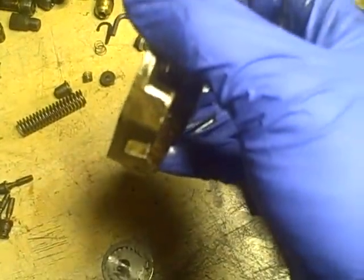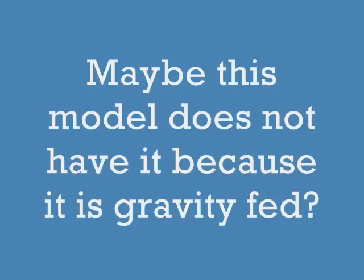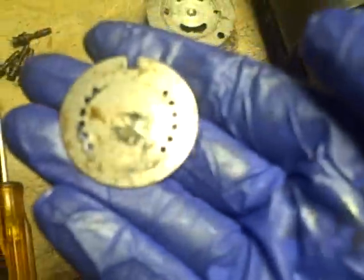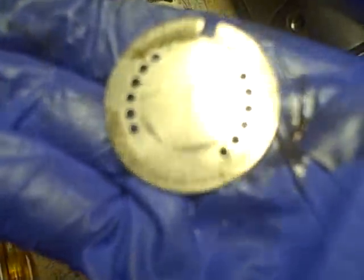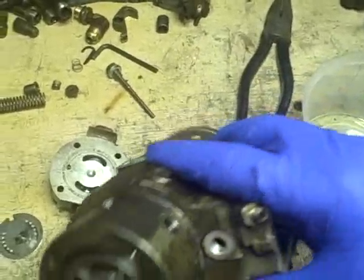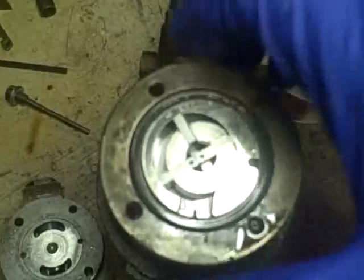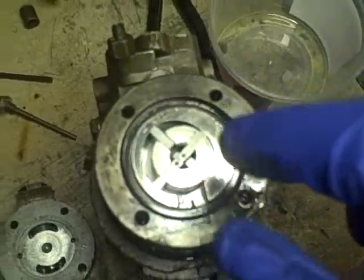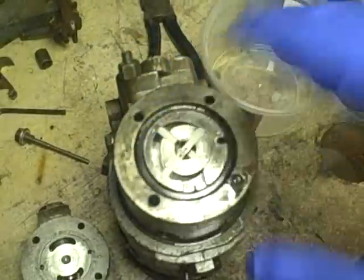I wonder if that's a way to bleed that. I'm certainly no expert, but to me that looks like it's got some wear indicated on it. And that's the surface that gets worn by the vanes of the transfer pump. Just right here — this is the transfer pump.